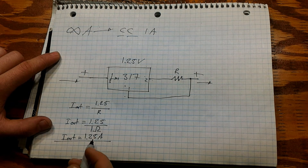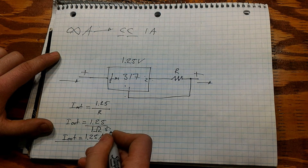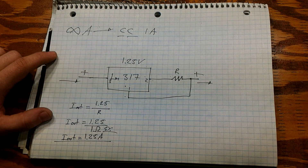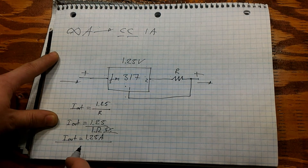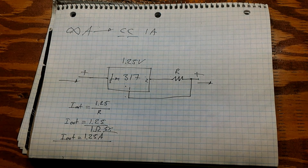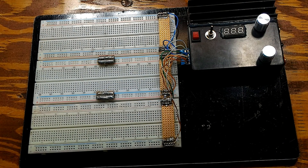Obviously our resistor is five percent tolerance, so we lose some accuracy — there will be some fluctuation in our result. But that's about it, so let's actually build this.